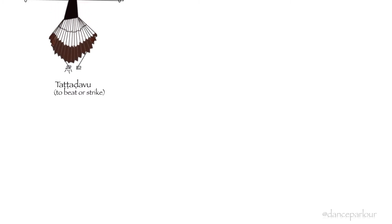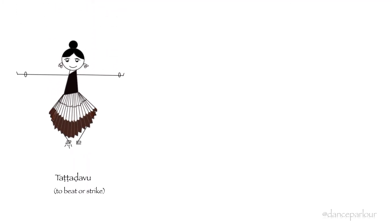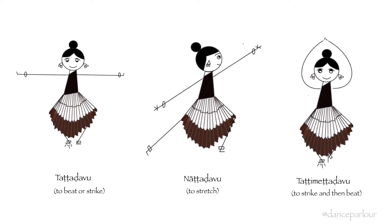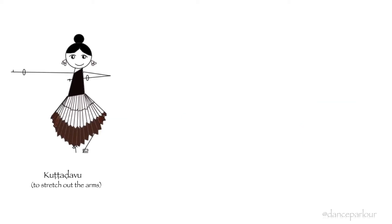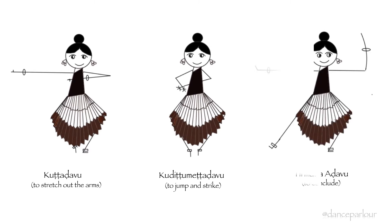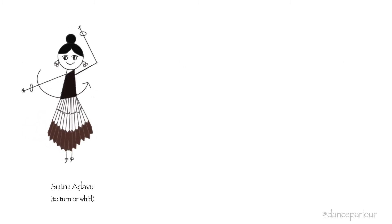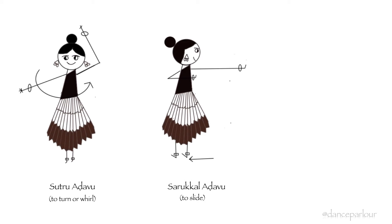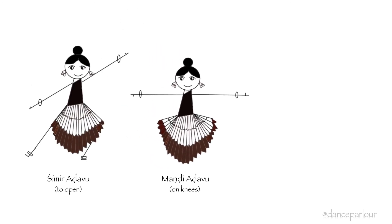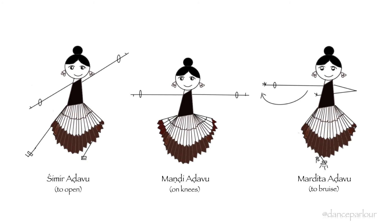For example: Tatta Adavu involves beating of the foot; Natta Adavu involves stretching of the legs; Tatti Metta Adavu means to strike and then beat; Kutt Adavu involves stretching out of the arms; Kuditta Metta Adavu involves jumping and striking; Teermana Adavu is used to conclude; Sutra Adavu contains whirls or turns; Sarukal Adavu involves slides; Paichal Adavu involves jumps; Shimmer Adavu means to open; Mandi Adavu is performed on the knees; and Martitta Adavu means to reverse.